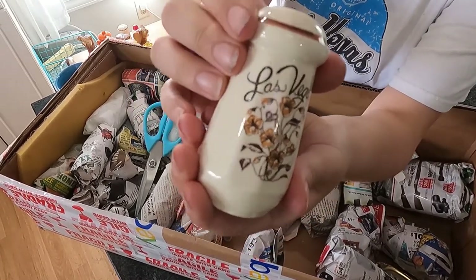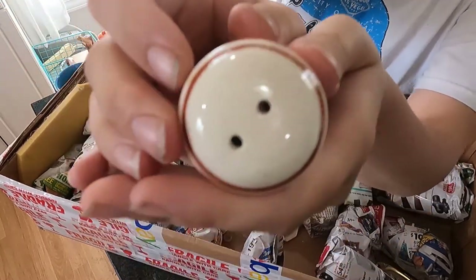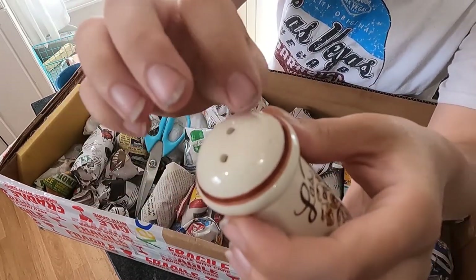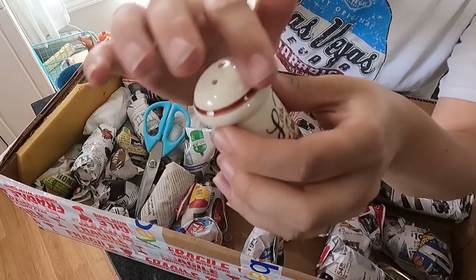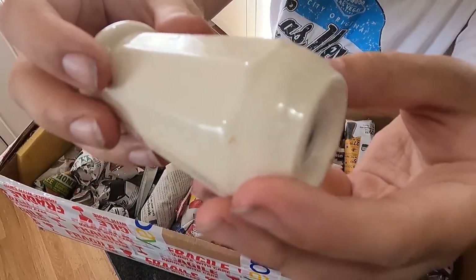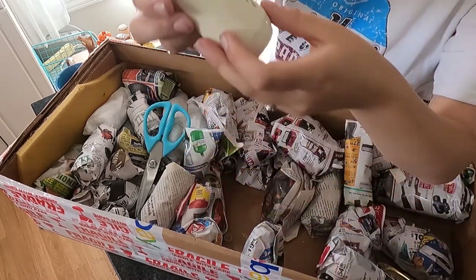This is the Las Vegas top — it also has some crazing. So if you don't know what I'm talking about when I say crazing, there are little lines, and basically that is the ceramic cracking underneath the glaze. The glaze is still intact but the cracking is underneath it. I always like the way it looks — I think it looks pretty neat, but to each their own.